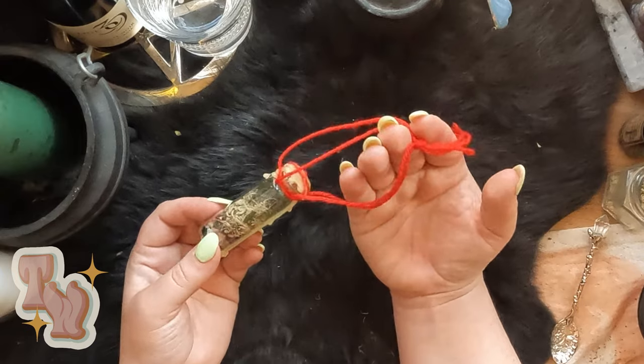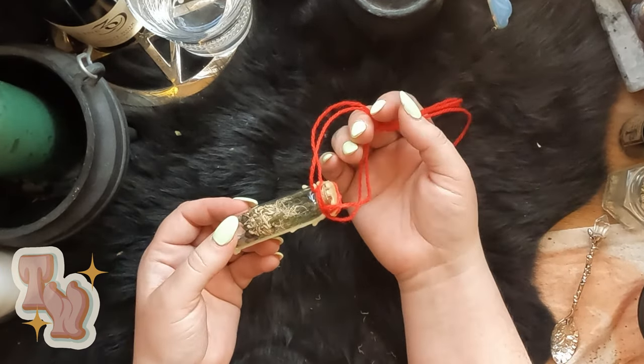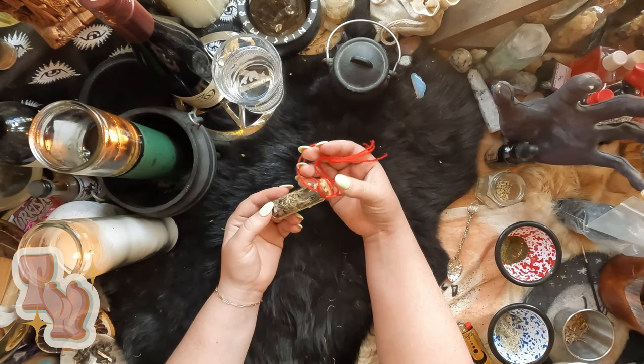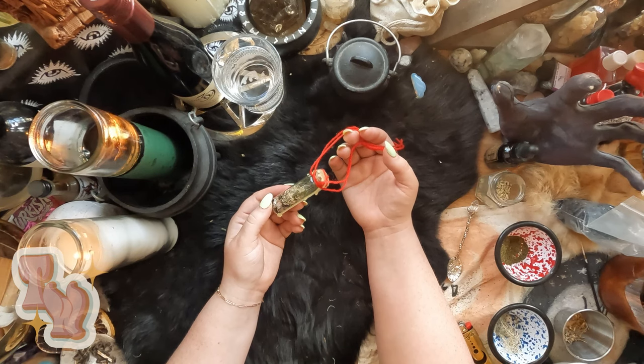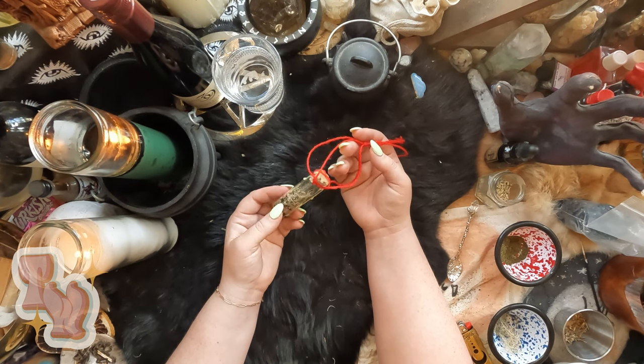All together we now have a car safety protection jar. I hope this helps, and I would really love to see yours when you make them. If you follow me on social media, tag me — I'd love to see them all. Good luck and happy spellcasting everyone.